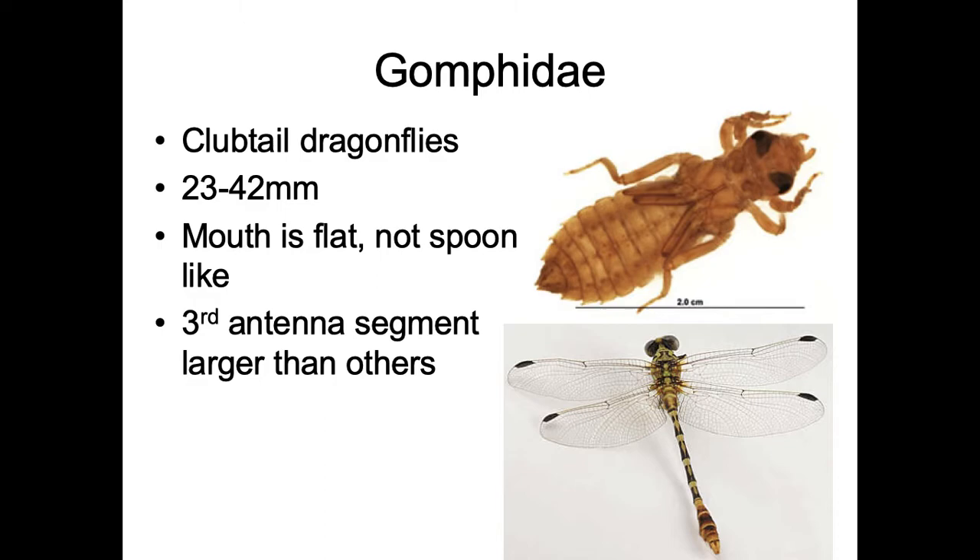The other family is Gomphidae — these are the club tail dragonflies. The adults have a club tail, but they have funky looking antennae where the third segment is much larger than the other segments. The eyes aren't quite as pointy, but they're not quite helmets either. Their mouth is flat, not a spoon, kind of like Eshnidae. So if you get a flat mouth, it's either Eshnidae or Gomphidae — then look at the antennae. If they look real chunky, it's Gomphidae; if not, it's Eshnidae.